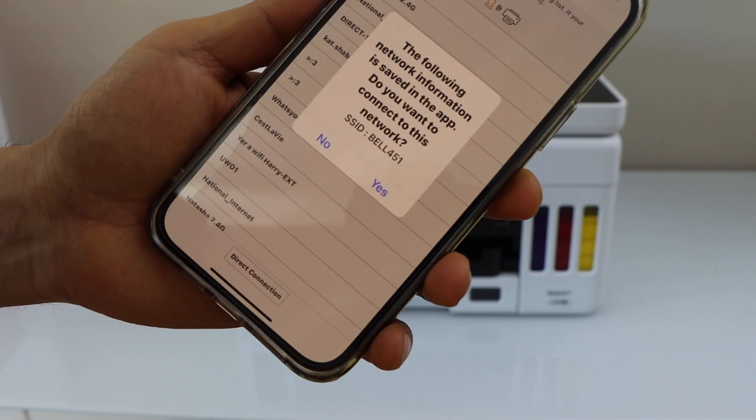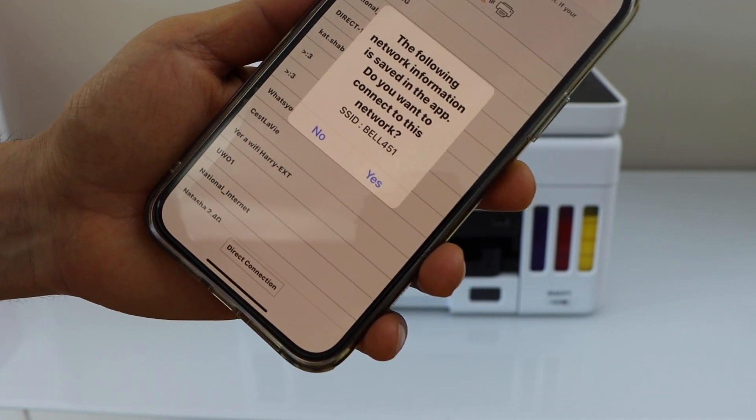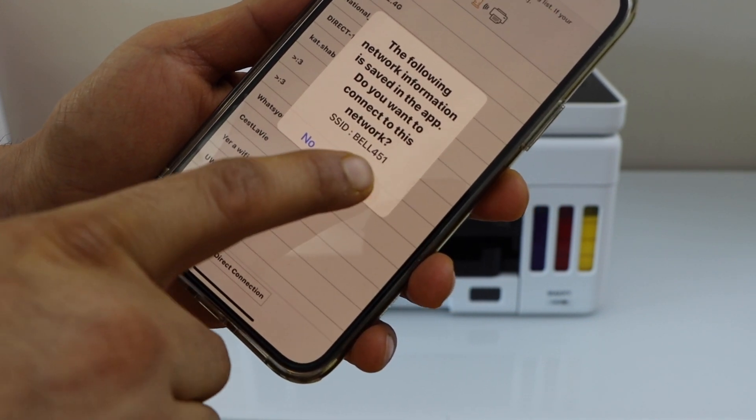It will display your wireless network. Make sure your smartphone is connected to the Wi-Fi network — only then will it work. Click Yes.